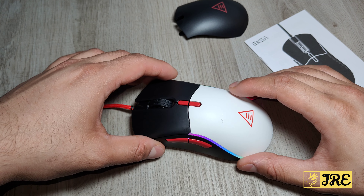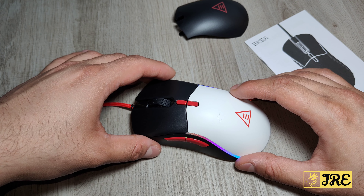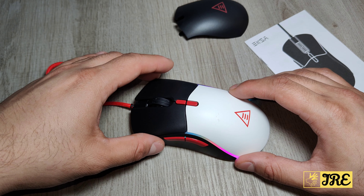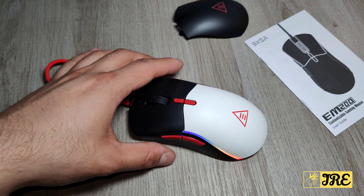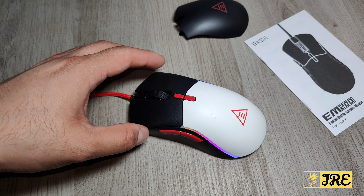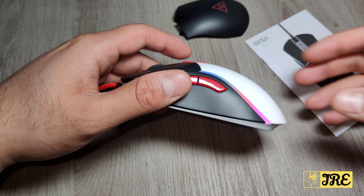It has six levels of DPI to choose from: 1000 DPI shown in yellow, 2000 in blue, 3200 in purple, 4800 in green, 6400 in red, and 12000 DPI in cyan. That's another great thing about this mouse.